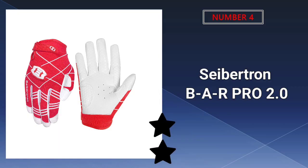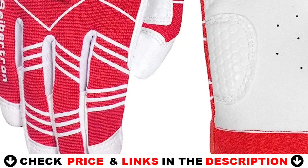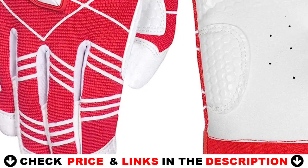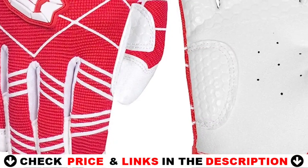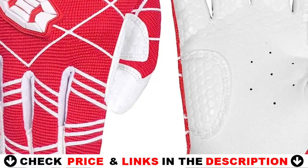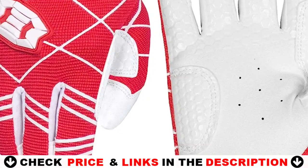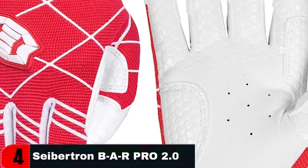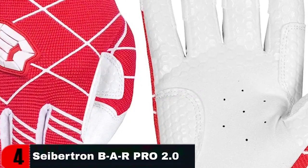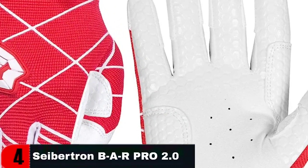Number four on our list is Cybertron BAR Pro 2.0 Signature Baseball Batting Gloves. For size selection, refer to the left sizing chart for palm length plus width — centimeter data provides less variation than inch data, resulting in greater performance, durability, and fit. Durable and flexible materials on the back of the hand work well in a variety of settings and are machine washable. Whether you're playing softball or baseball, the appropriate pair of batting gloves will help you get a better hold on the bat. These Cybertron gloves deliver on that with anti-slip silicone fingertips and an adjustable cuff.